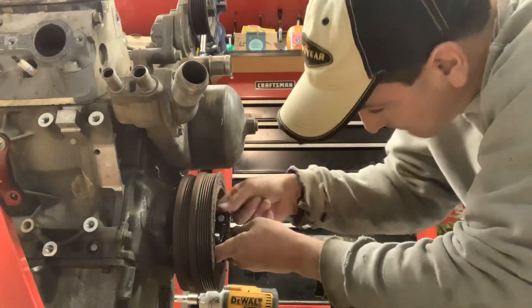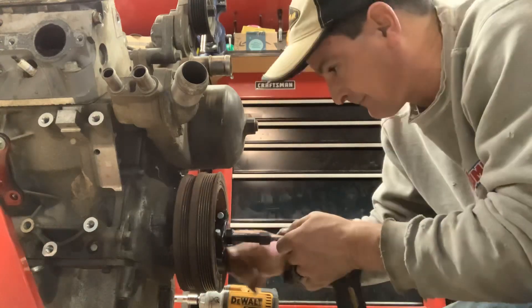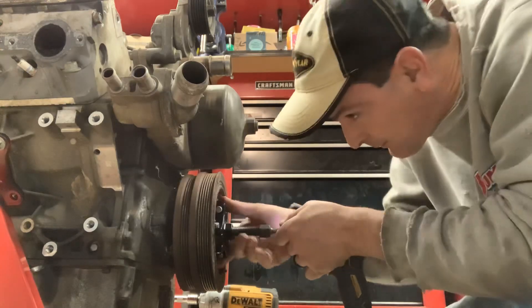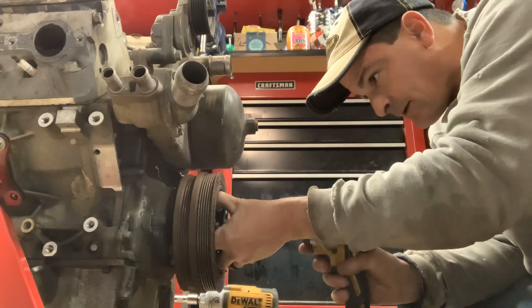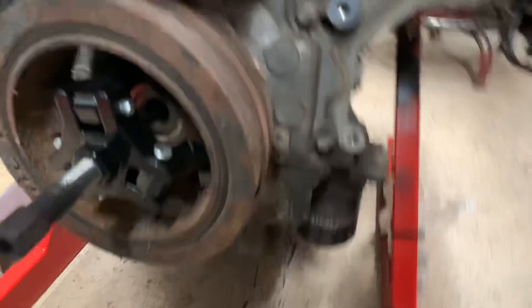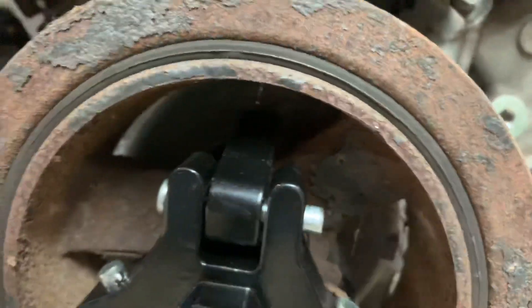I found out a little bit more information about this motor — this is a GTO 6.0 liter, so it's not a truck 6.0. As you can see, the hooks go in on the inside and there are these little tabs — you can barely see one right here — and it hooks around on all three.